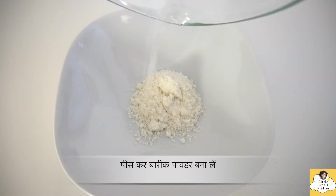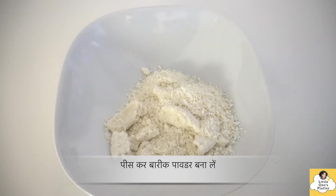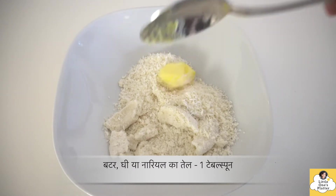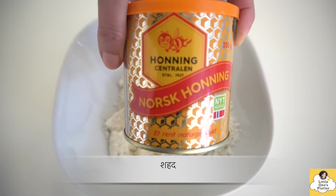If you want, you can lightly roast them before grinding, or dry roast them in a microwave, so that grinding is easier. Now I am adding a little butter — you can also add coconut oil for a good flavor.